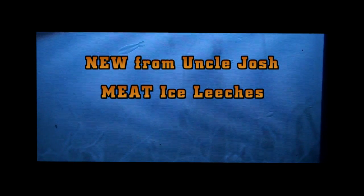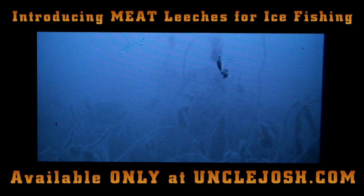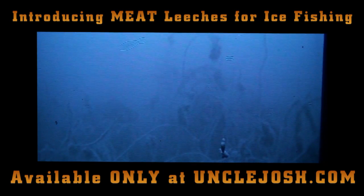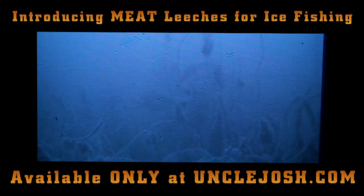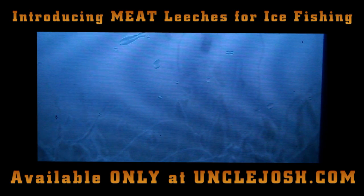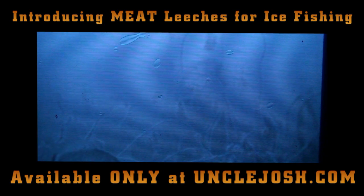I'm out in South Eastern Wisconsin today and the whole goal is to show you guys the new product from Uncle Josh — it's called meat. I've got my Aquaview set up and I found a weed bed, just sitting here jigging the meat trying to catch some bluegills. There's crappies down here too, but there's a gill right there — a nice seven-incher — and that was right away on the drop, second I got that camera rolling.